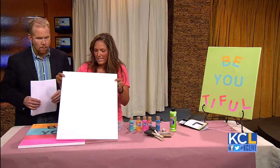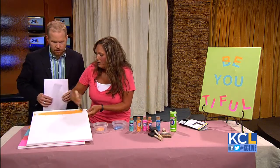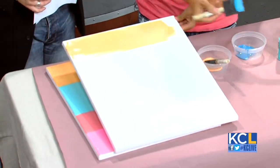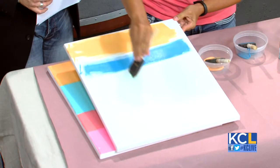What we're going to do is take a blank canvas — I got these at Michael's craft store. We're going to take some craft paint and put some different colors on. We've got a melon color, a pretty blue, and some green.